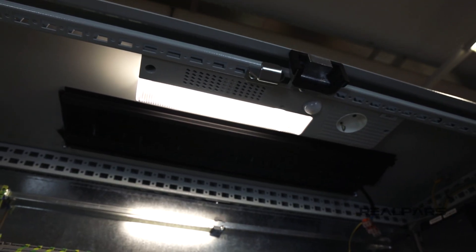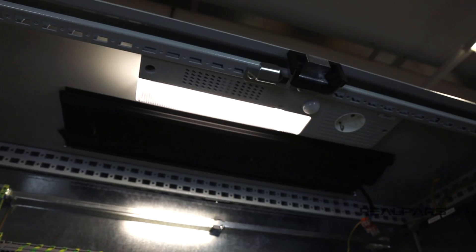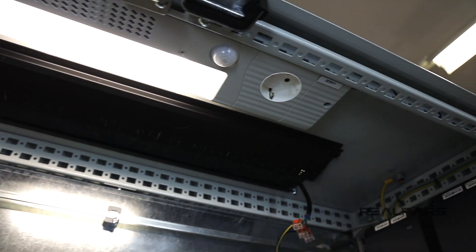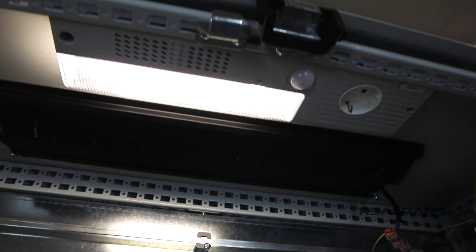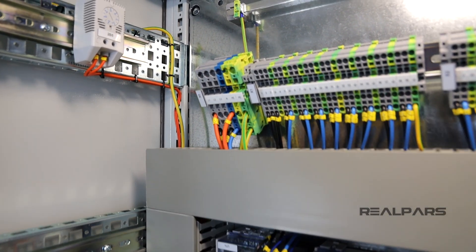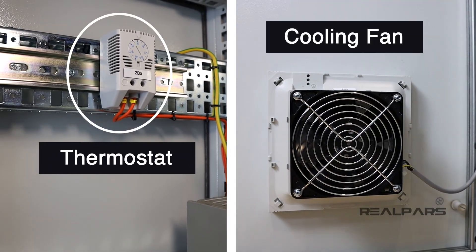If the panel needs to be turned off for an extended period of time, then when we're ready to go, our laptop may have died — not good! The socket is protected by a fuse so that any spikes in power won't damage our laptop. The final thing we have in this panel with orange power is a topic we've already covered: the thermostat and cooling fan.